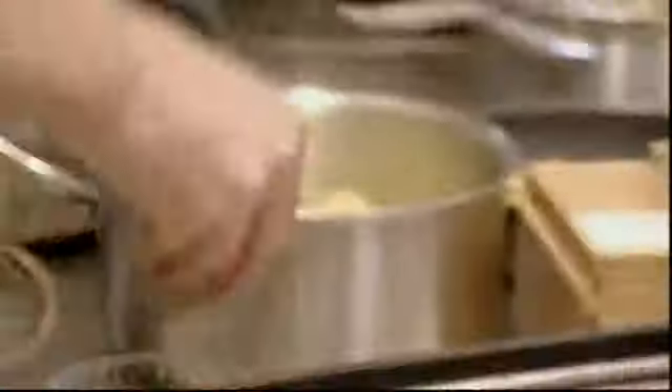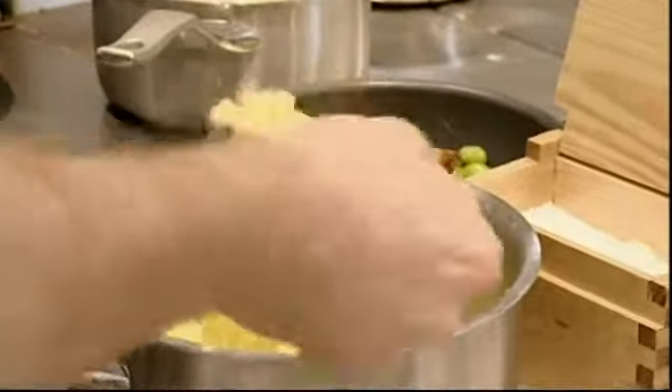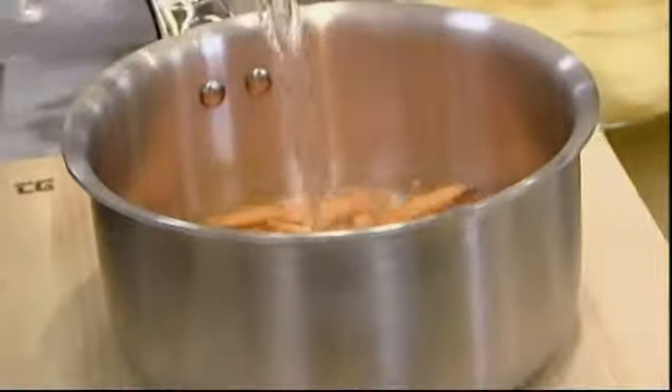Alongside his lamb crust, Paul wants to serve an old Ulster favourite called Champ. Tangy spring onions add a real zing to crushed new potatoes, with a little milk, butter and seasoning.